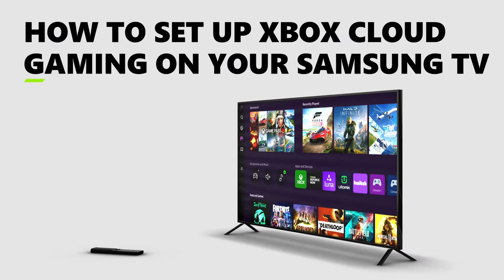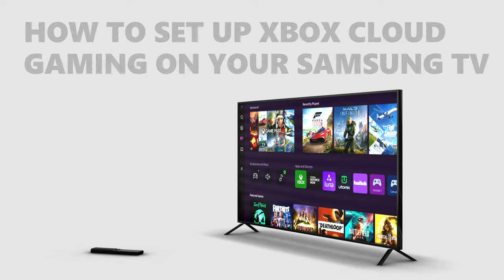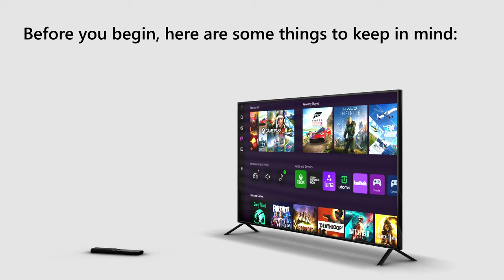Want to play Xbox games on your Samsung TV? Get started with Xbox Cloud Gaming on your television. Before you begin, here are some things to keep in mind.